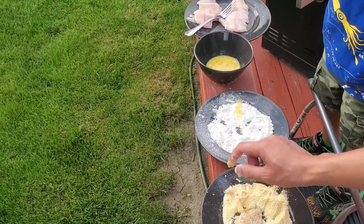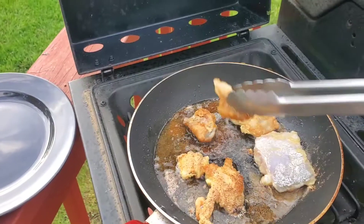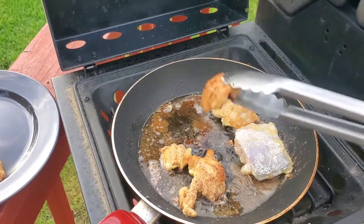Yeah, look at my fingers — it's okay. We're just letting it dry for a couple minutes on each side, and then we're taking them out.